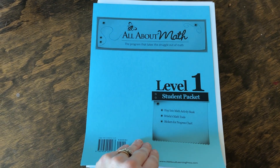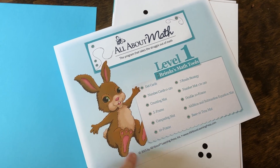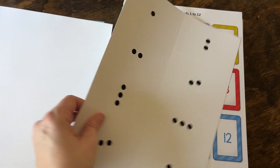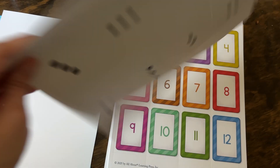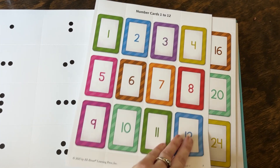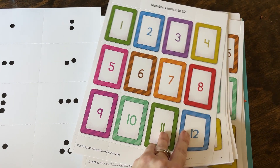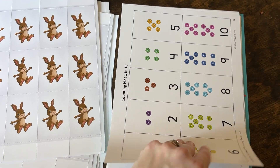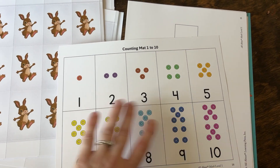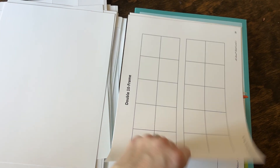Each set comes with a student packet that has several different things. It has your math tools — special tools you're going to be using repeatedly throughout the math lessons, printed on much heavier cardstock with a glossy feel. You'll pull apart these cards, similar to the flash cards in All About Reading and All About Spelling. You've got number cards, dot cards that go all the way up to 100, and cards for subitizing — where you look at a grouping and identify the number without having to physically count it. You've also got five frames and ten frames to help with addition and other important tools, all printed on heavy cardstock so you can reuse them over and over.